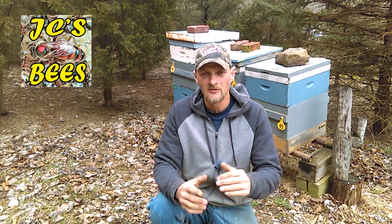Hello folks, Jason Crispin here at JC's Bees. As you can see the bees are coming in left and right. I'm working the maple trees pretty hot and heavy today.